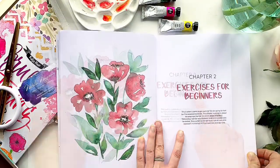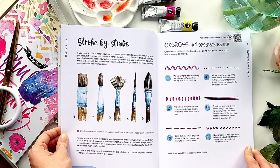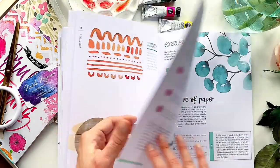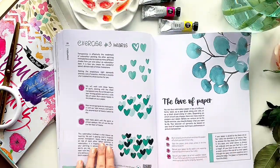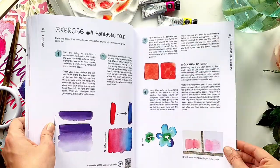In the second part you will find practical lessons for beginners to help develop a feel of the brush, paper and paint. Here you will learn about the types of brushes and their purpose, exercises with simple lines, strokes, and shapes and watercolor washes.